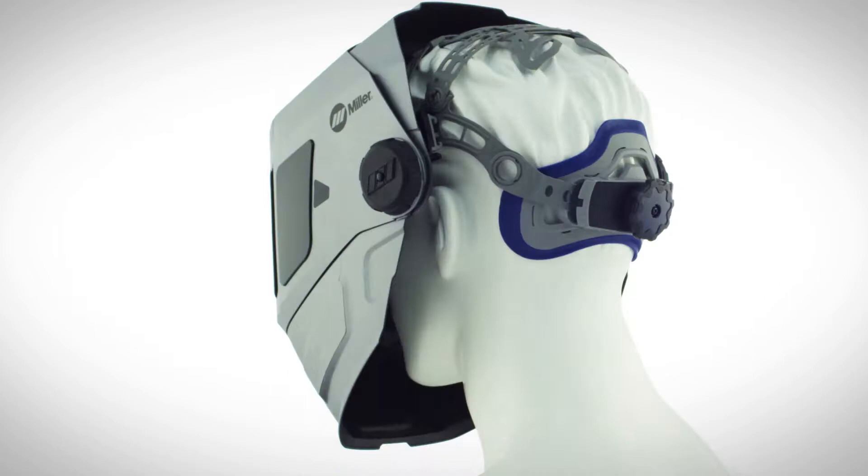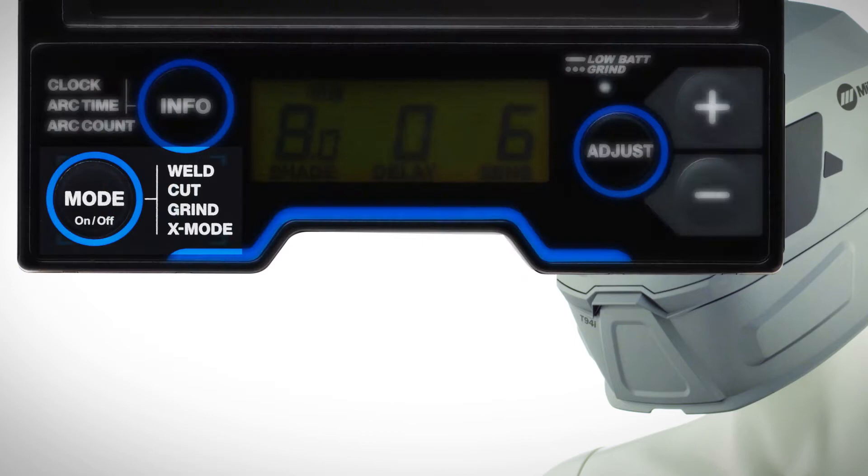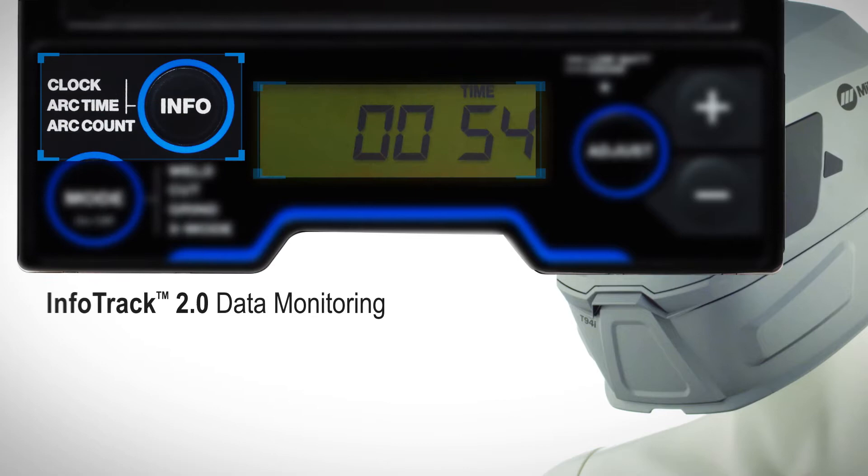Experience ultimate versatility with InfoTrack 2.0 and 4 operating modes, including X-Mode for zero interruptions. Monitor arc time and arc count for improving productivity.